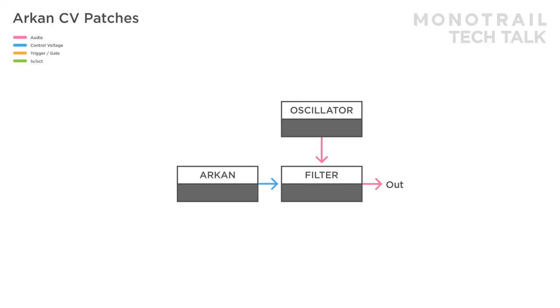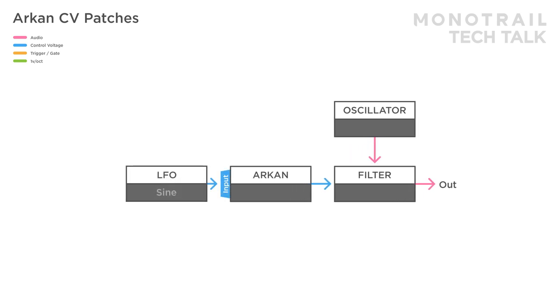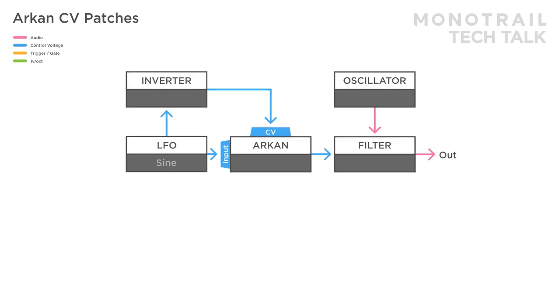You can experiment with all sorts of shapes and signals. In this setup, two sine waves from the same LFO are used — one as input and one inverted version to modulate the CV. A fast looping envelope is sent to the bias to mix in some audio rate modulation. Again, the modulation and curve control allow you to shape the modulation in depth.